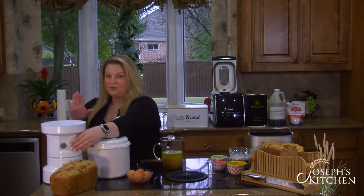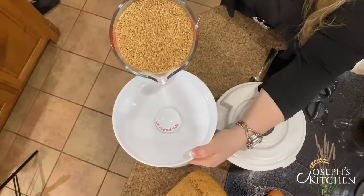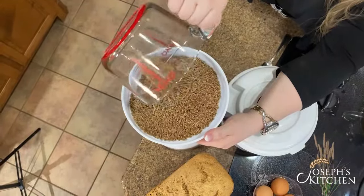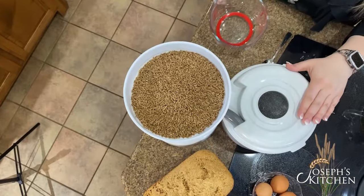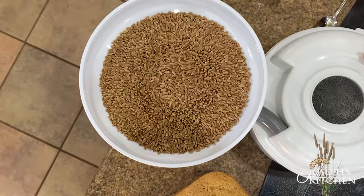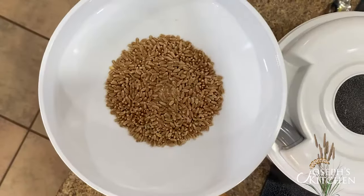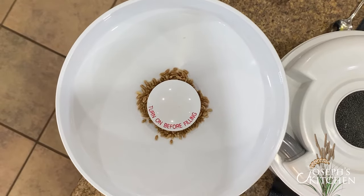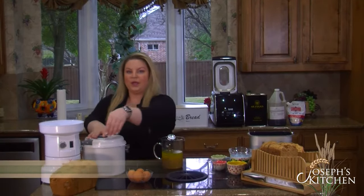So we're going to pour the wheat into the grinder. Make sure you first turn it on. You'll wait and let it keep going until it makes a nice smooth sound and all of the wheat is ground up into a nice fine powder.